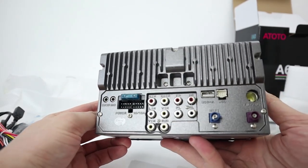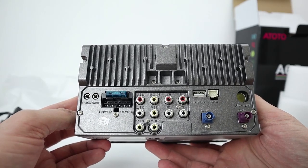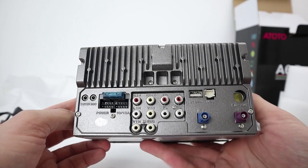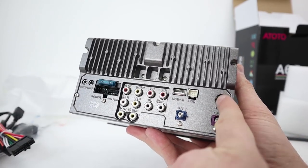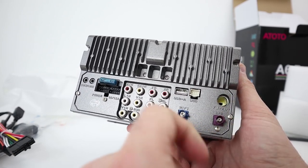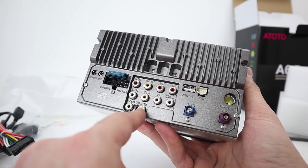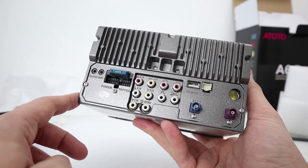At the back of the unit there are quite a few ports. There's USB, a Wi-Fi connector, GPS, and a standard radio antenna connector that will plug into any traditional head unit. There are also USB-A ports, front right, front left, and subwoofer outputs, so you can connect an amplifier to this as well, plus the main power connector.